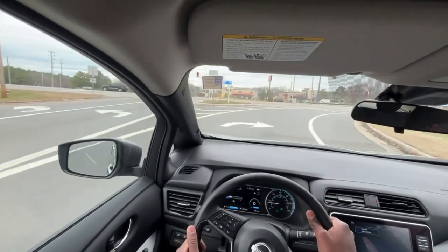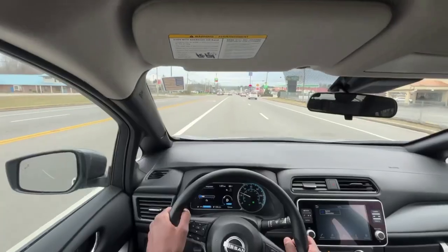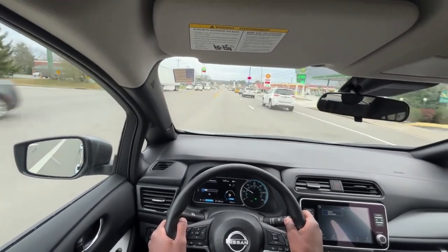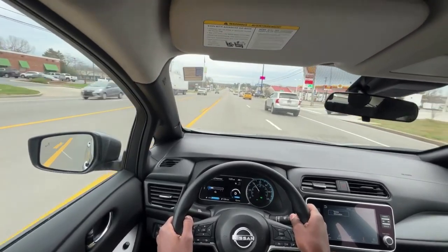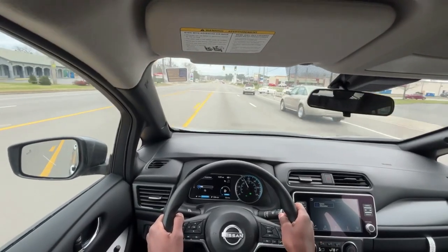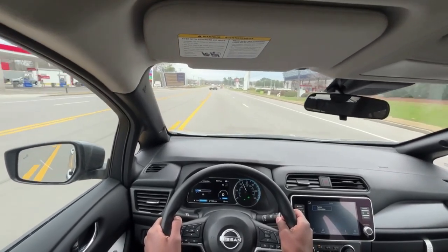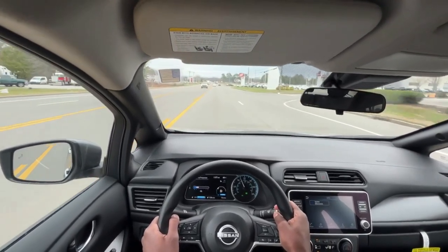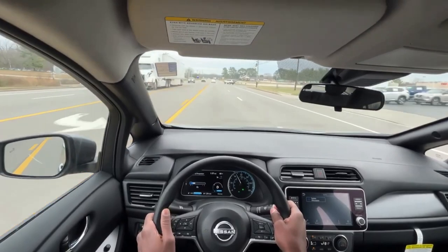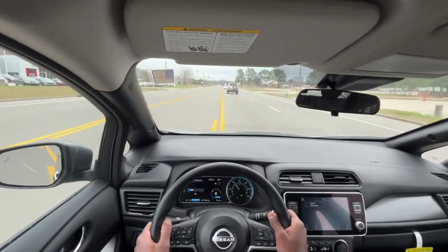That one-pedal feels really, really good. Keep in mind with this being an EV it is quick — now it's not the fastest EV on the market, not even close, it's going to be closer to the slowest — but still very impressive, and like I said for under thirty thousand dollars, at the end of this test drive, it's worth it. Very impressed. This brings me to the end of my review of the new 2023 Nissan Leaf S.